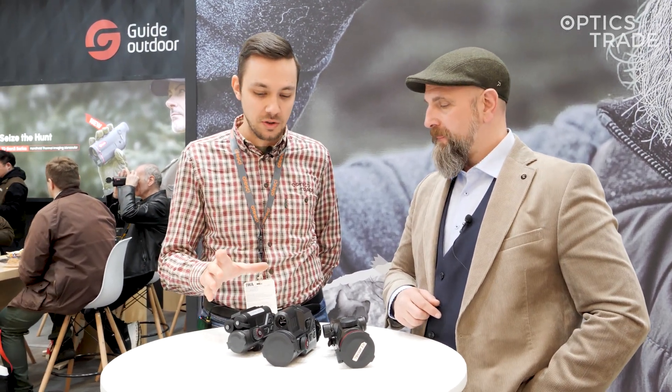Hello and welcome to Optics Trade YouTube channel. We are at EVA 2025 and currently we're visiting the GUIDE booth, taking a look at their new thermal clip-ons. Andreas, the expert from GUIDE, will tell us more about their new 650 models and the refreshed version of the 630 LRF.